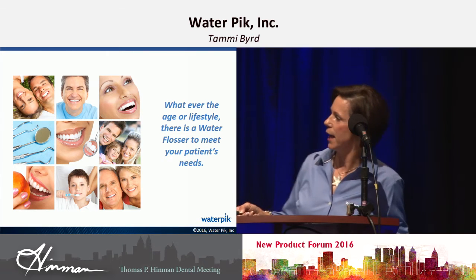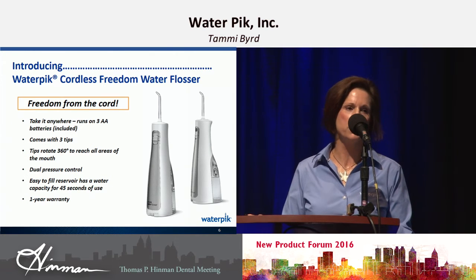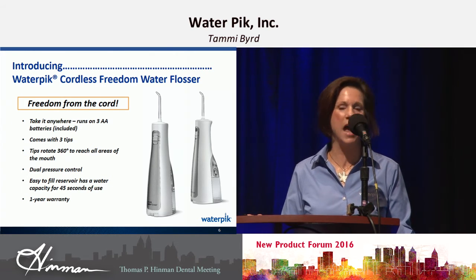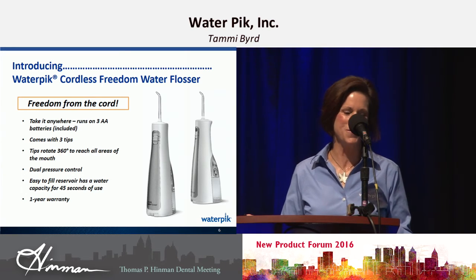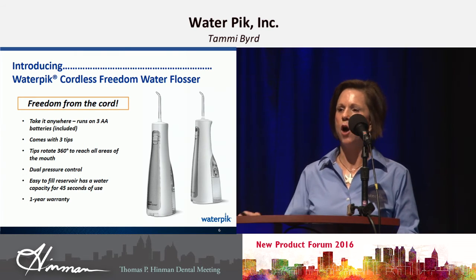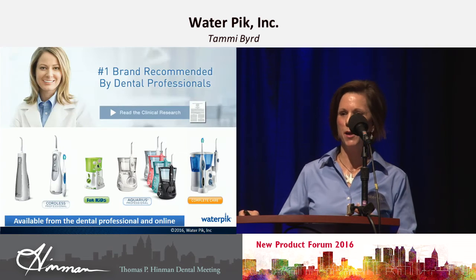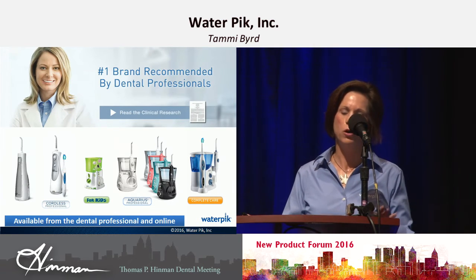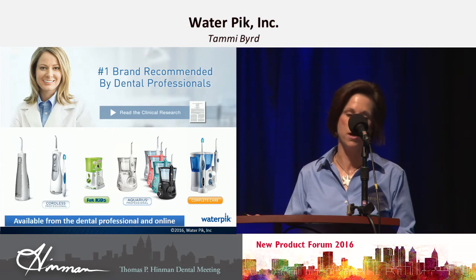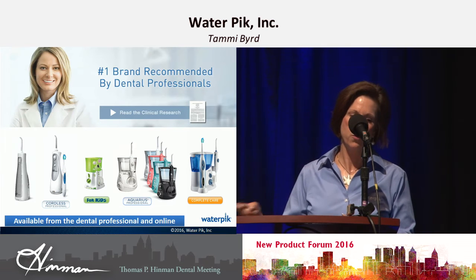It's the number one recommended product now. We have several different types of water flossers. We have the children's water flosser that has dual electricity protection, so if they were to accidentally pull it into the sink, it will not shock them. We have the Aquarius series that is only available in dental offices — we heard complaints that people didn't want to buy them here and then find them less expensive at Walgreens or Amazon, so the Aquarius professional series will not be sold anywhere else. And then we have the Complete Care, which is our Sensonic brush combined with the water flosser.